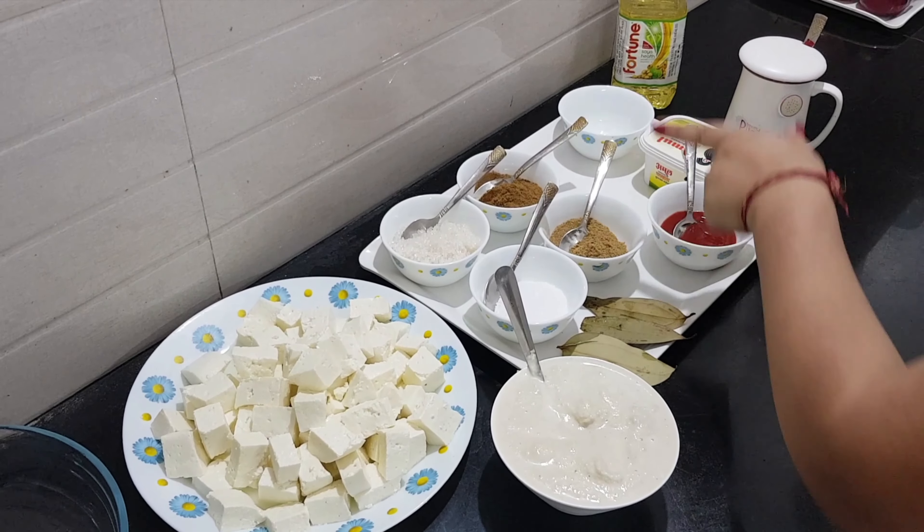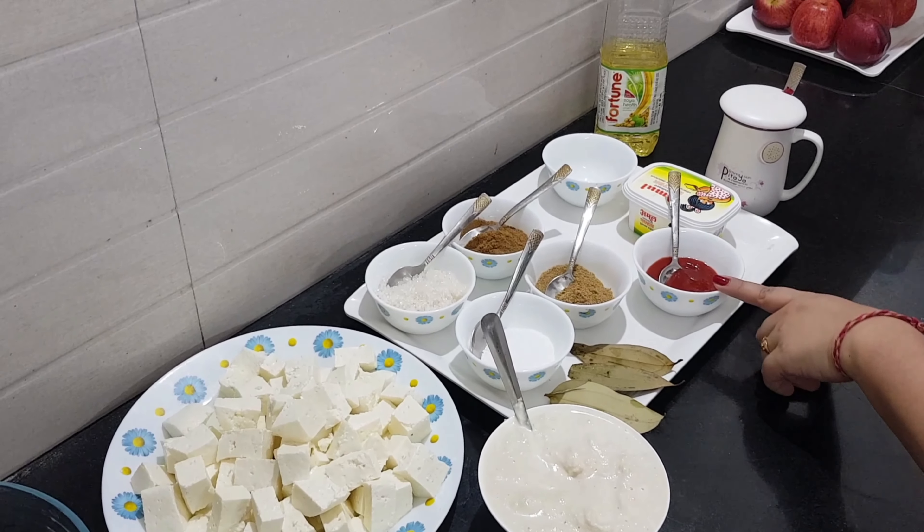Water food, butter, kale, tofu, tomato sauce, butter.